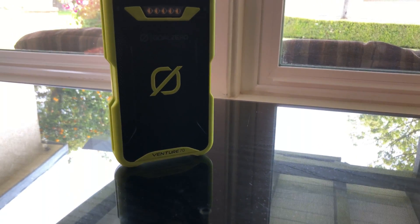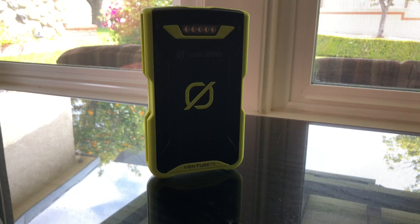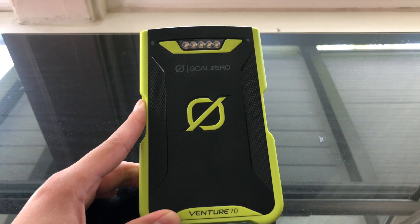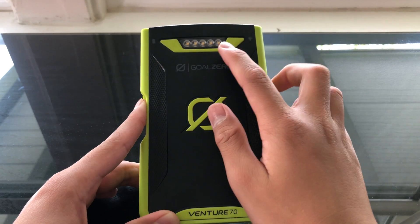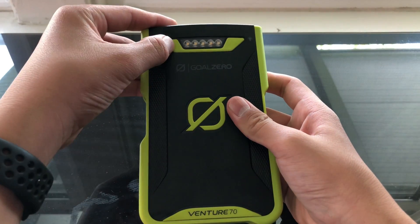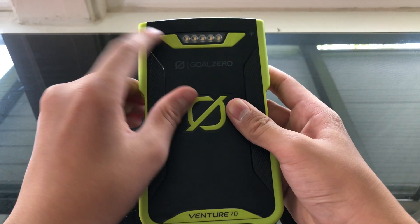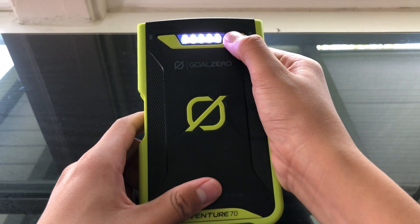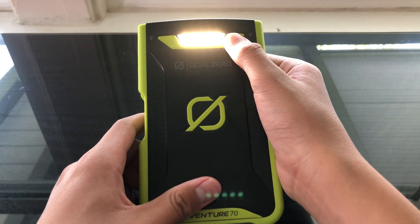On the front of the Power Bank, we have the power indicators for the battery life, and a flashlight is included so when you're camping you can also use it as a flashlight. Right next to the LED indicators, we have two separate buttons. If you click this button, it will show you your battery life — right now it's on full charge — and when you click this button, this is the flashlight, and it can actually get really bright.